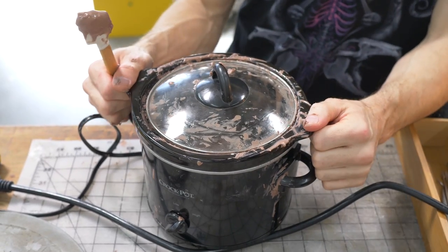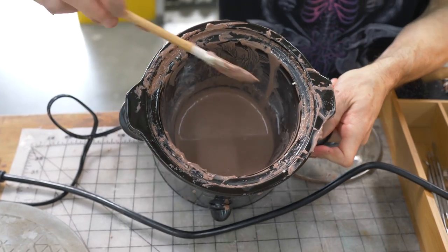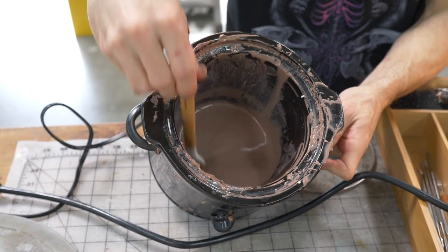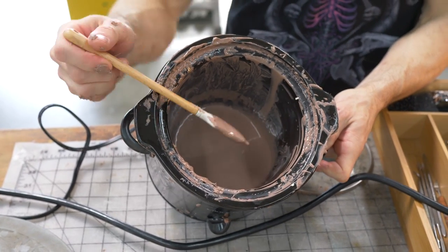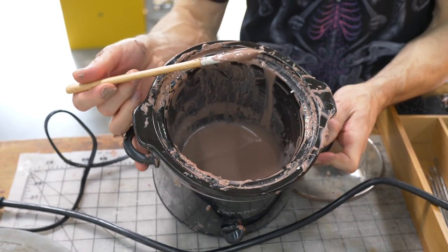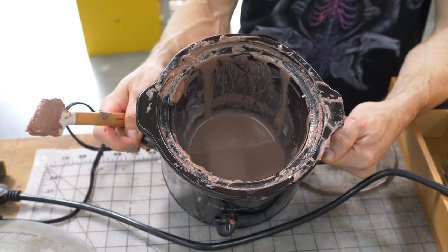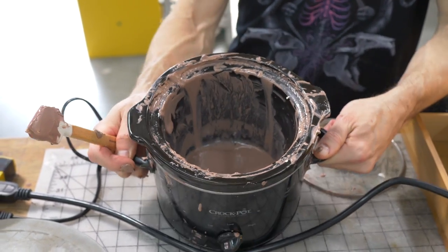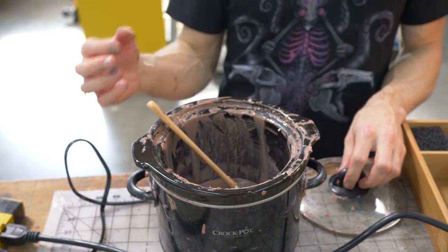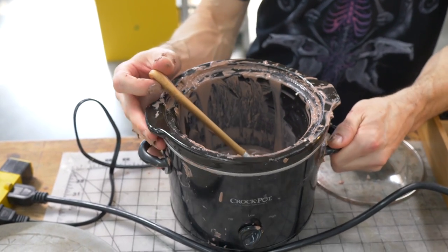Another way to warm up Monster Clay is a crock pot — you can see the clay has been in there a while and it's basically a soup, in a liquid state. This is great for a clay pour into a mold, or just to heat clay up very quickly. You can also use a microwave, but be careful: it heats from the inside out, so it can look solid outside while the inside is molten. Be careful not to burn yourself.